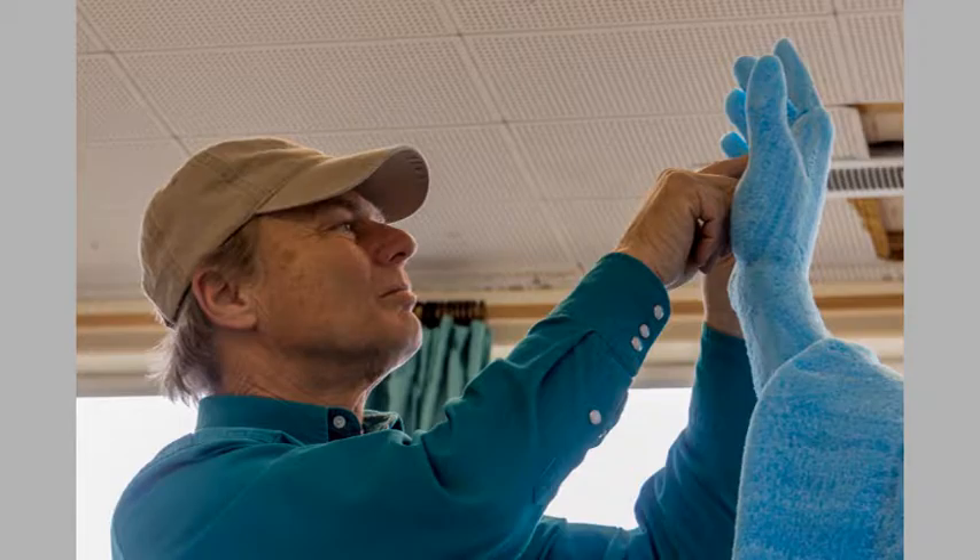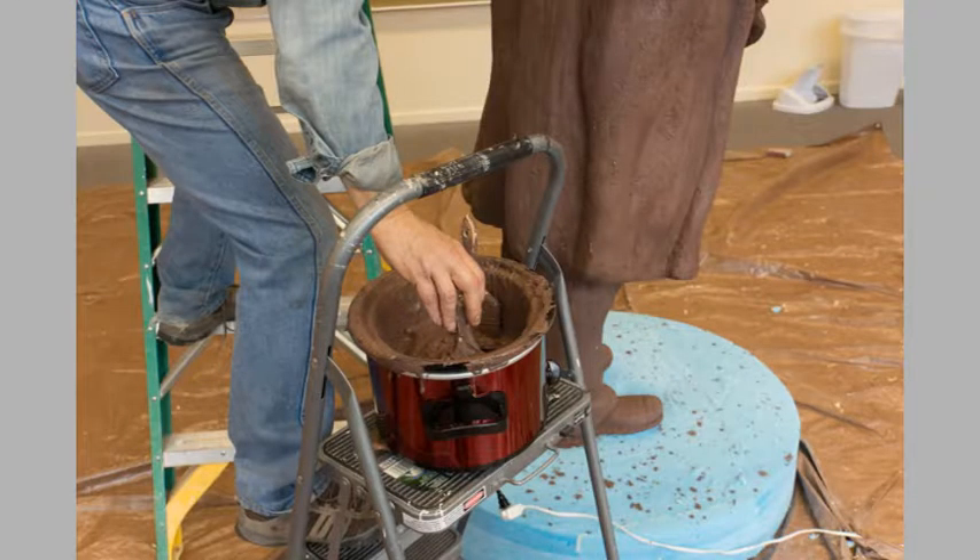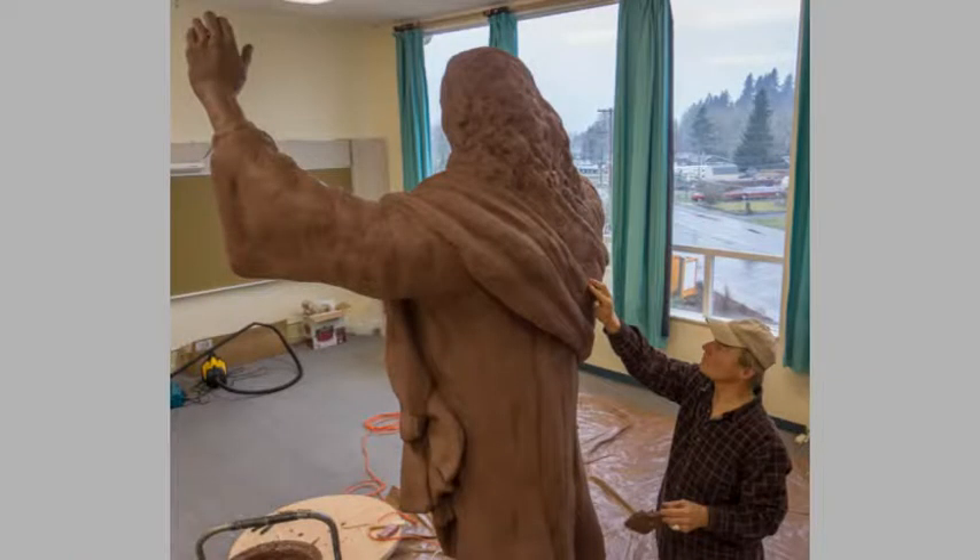The hands needed particular attention — after the face and eyes, the hands are the most attention-getting parts. The next step is to paint on a layer of clay over the foam. This oil-based clay is melted in a crock pot so it can be applied with a brush. Here Gary is applying that clay.